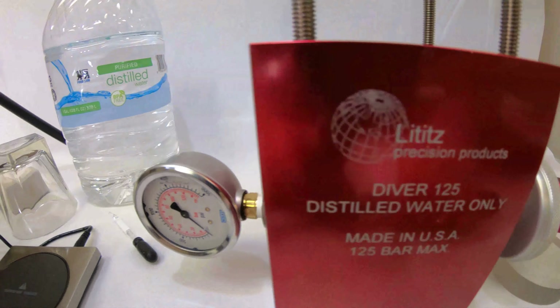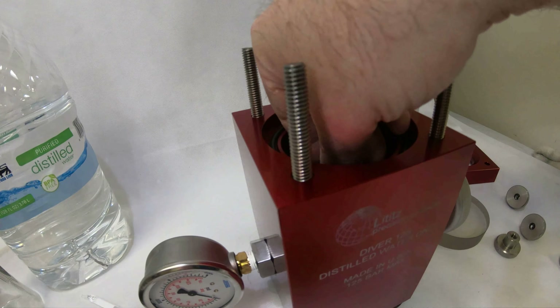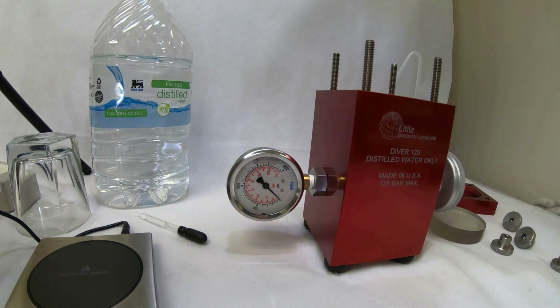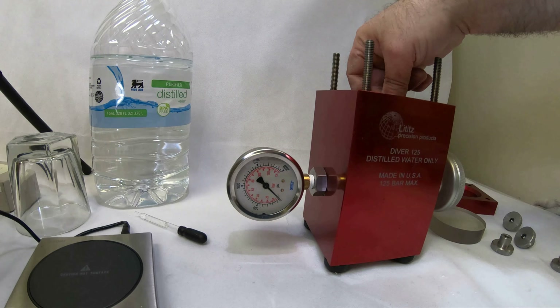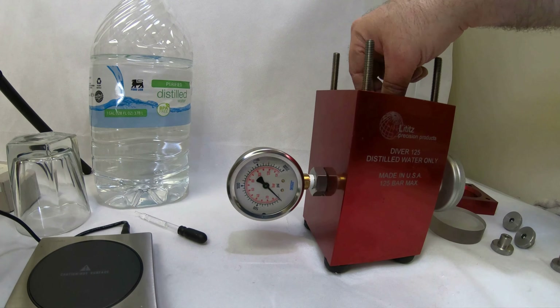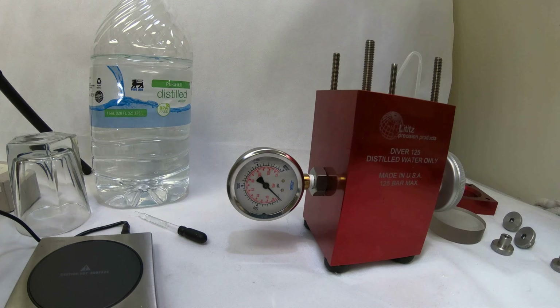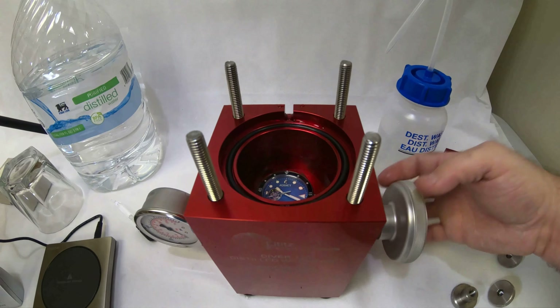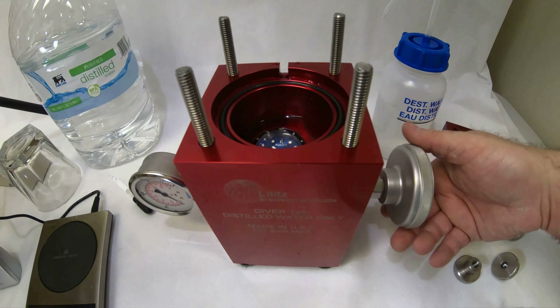The first thing we do is put it inside of this case here. We should make sure the crown is screwed down fully — I did earlier, but let's make sure it's down really good. We're going to put that in there.